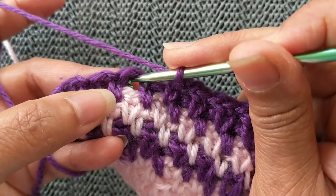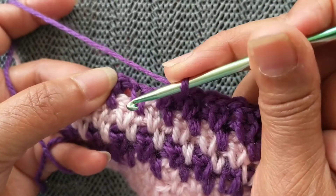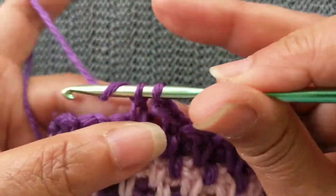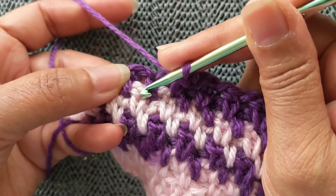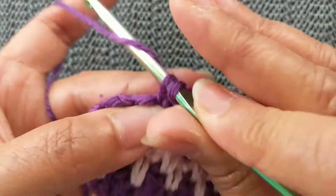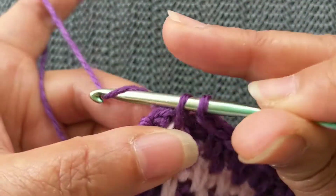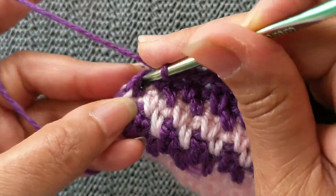For the linen stitch it's a chain 1, skip the next stitch, and go into that space. But for today's pattern we're doing it as a spike as well, so you don't go into that space — you go into that stitch there, which is the stitch from one row below. Skip that, go into that space, work the extended single crochet, chain 1, skip that stitch, go into that stitch there.